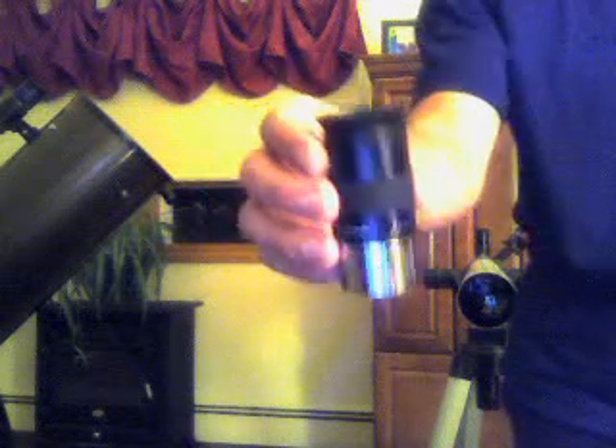25 millimetre, 1.25 inch Plossl. Great lens, use it all the time.